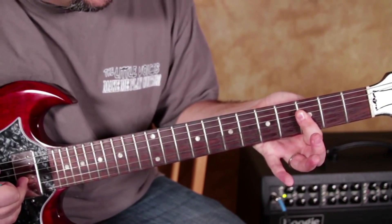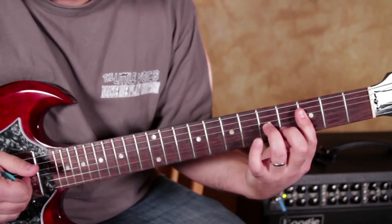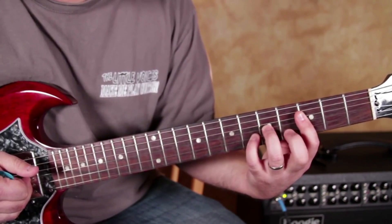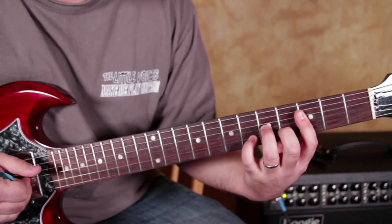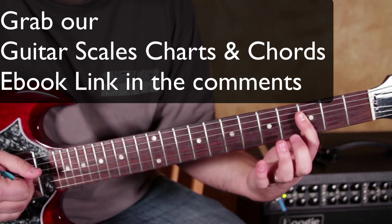And now I'm going to hit the 3rd fret on the G and B. So I have that finger already there — the middle finger. So I'm just taking the pinky off. And then take both of these off.